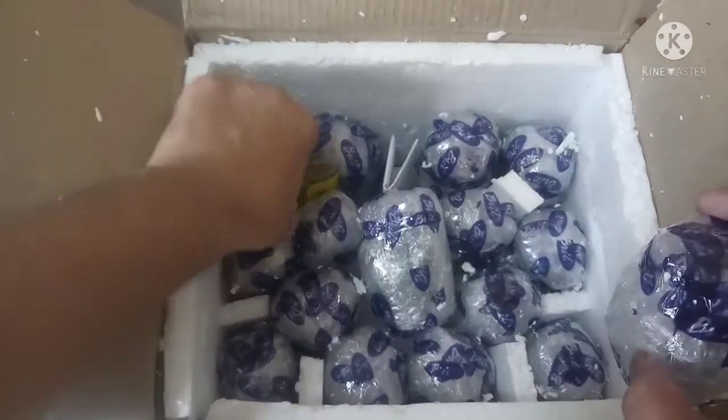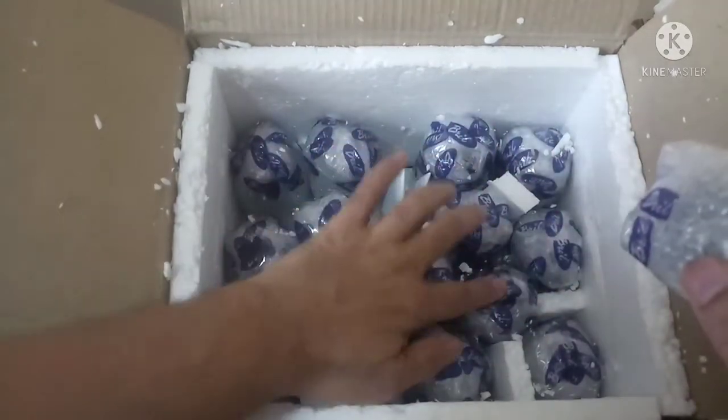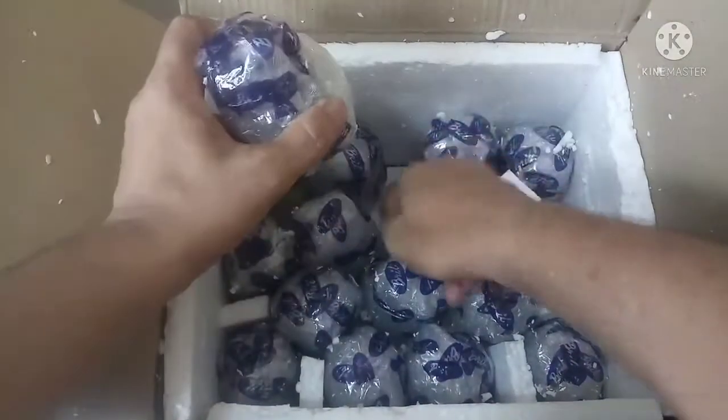These are the packs. Let's see the bottles — one, two, three, four, five, six, seven, eight, nine, ten, eleven, twelve, thirteen, fourteen, fifteen, sixteen. Yes, sixteen ink bottles.